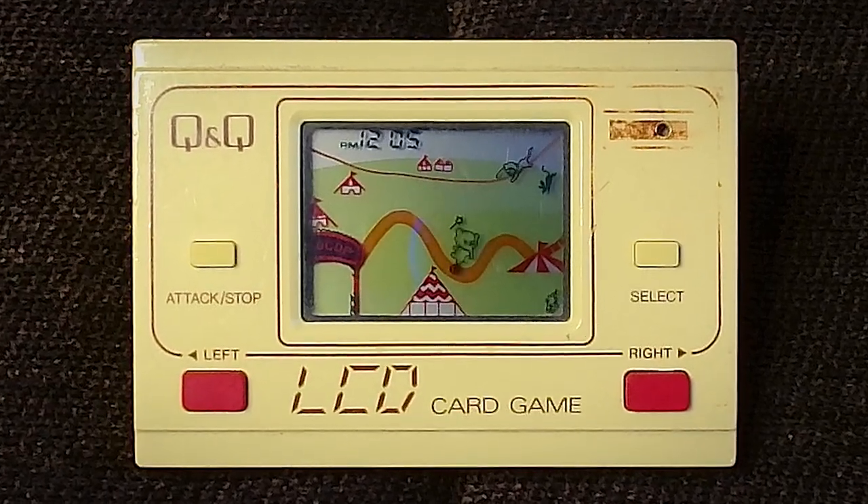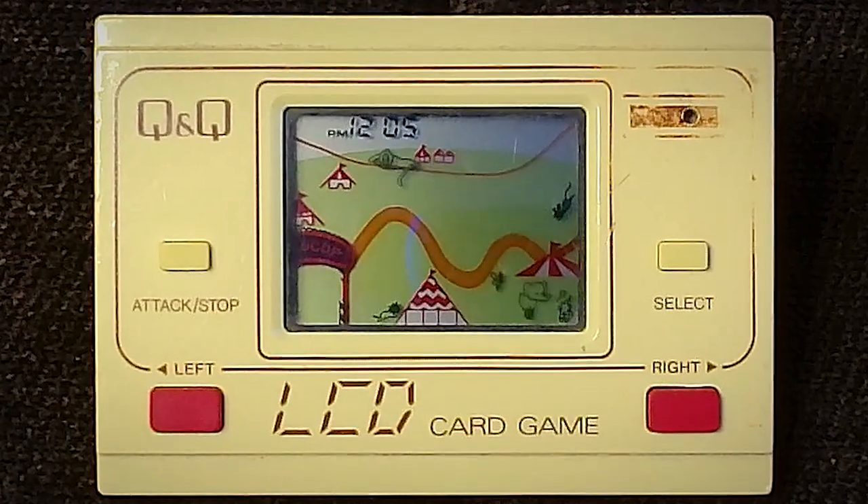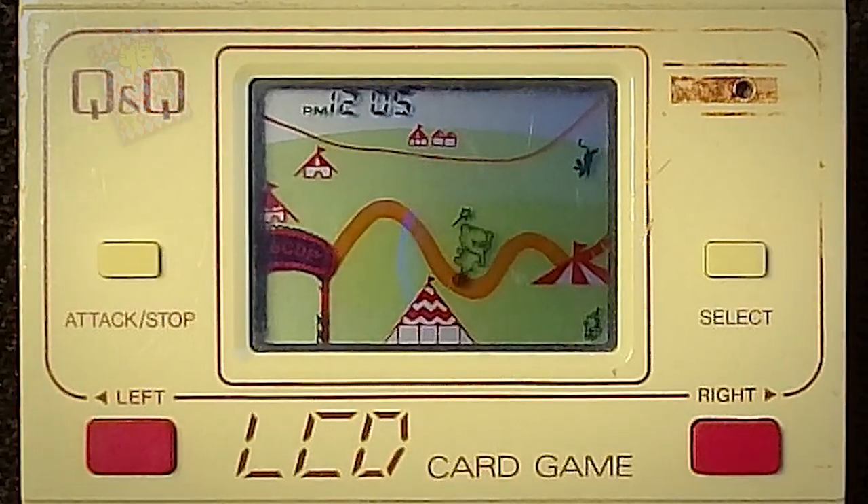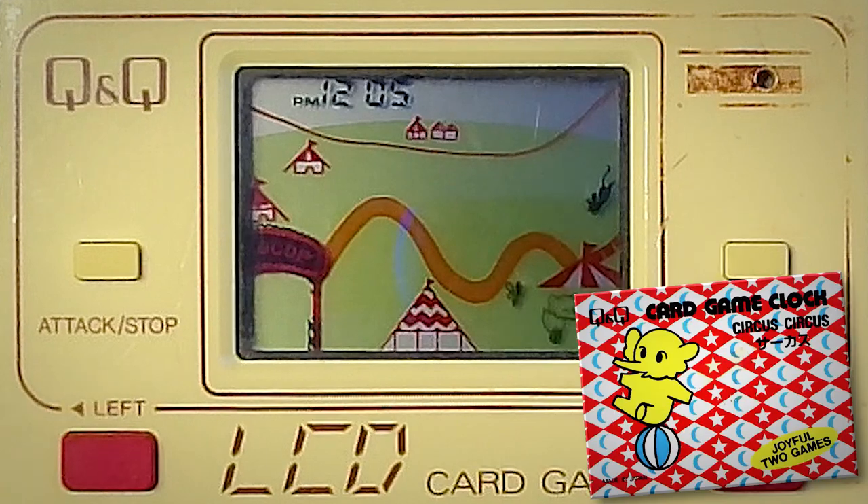The elephant balances on a beach ball, avoiding contact with the other animals whilst delivering a magic wand to a clown in a tent. Yes, this mid-80s madness is Circus Circus from Q&Q LCD Games.